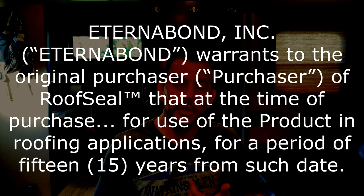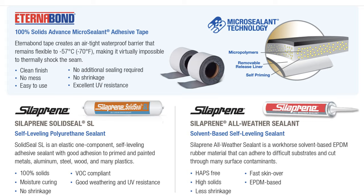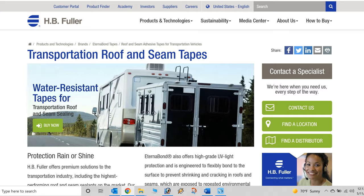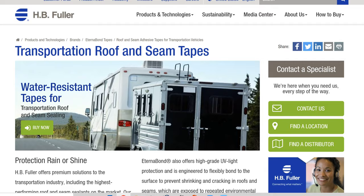I did a lot of research before performing this modification. Eternabond carries a 15-year warranty. It's waterproof and some RV manufacturers use it to seal RV roofs from the factory, and that's probably why this modification grew legs. Eternabond is made by HB Fuller. I'll put a link to their website down below in the video description if you want to check them out.